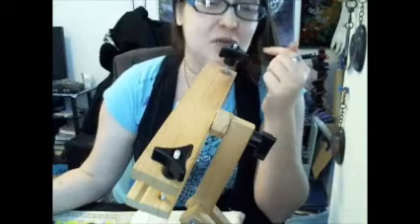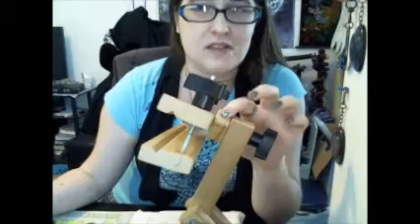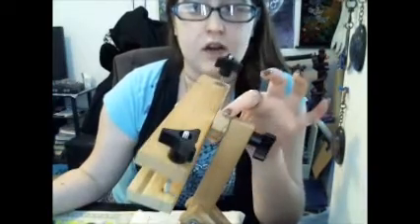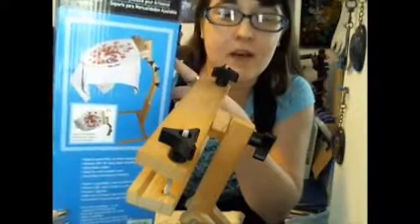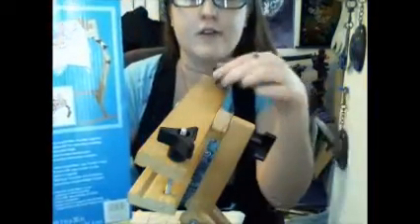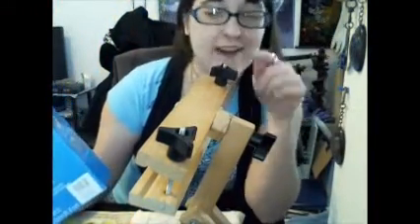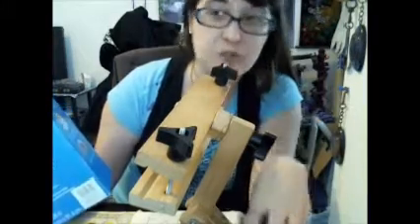I guess you could try and make it adjustable, because I think the only thing that really changes it is this block of wood right here, this little square. If you compare the image with mine, I have moved a lot of these black knobs to here, just because I don't mess with those other ones quite as often, and these are much easier to turn than the little metal ones.